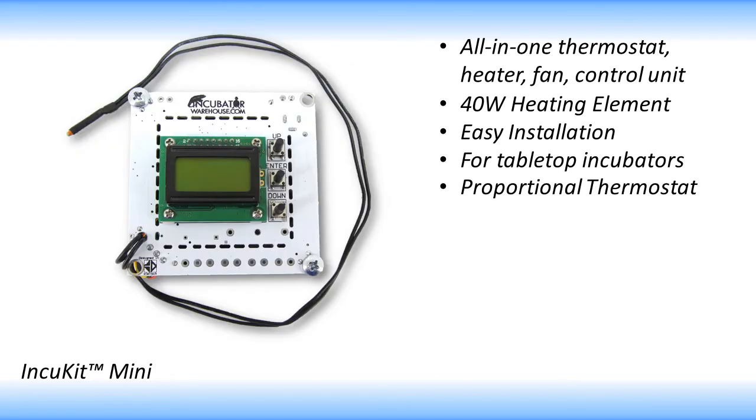The accurate proportional thermostat is fully adjustable and comes preset to 99.5 degrees Fahrenheit, ideal for most poultry. The temperature is measured by an 18-inch probe sensor and is displayed on the easy-to-read LCD screen.